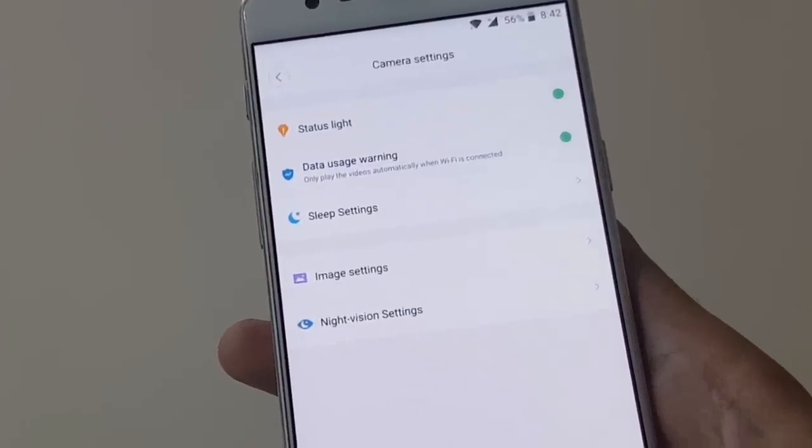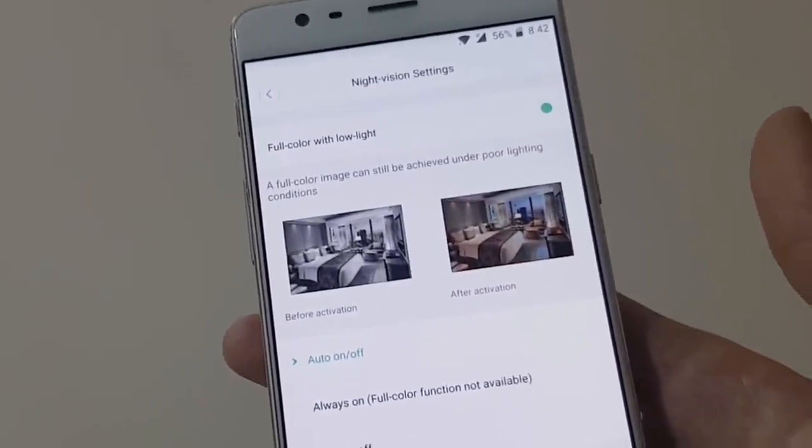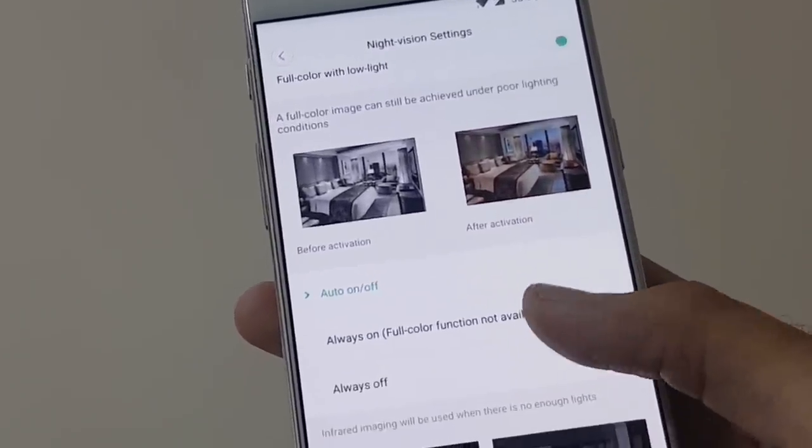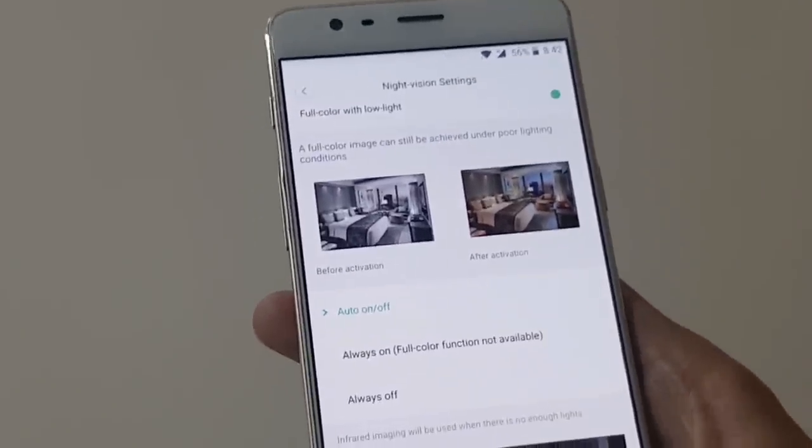With the help of infrared night vision, you will be able to see the footage clearly even when all of your lights are turned off. It will automatically switch to night vision in low light conditions.